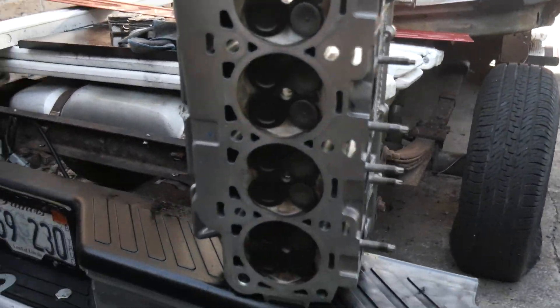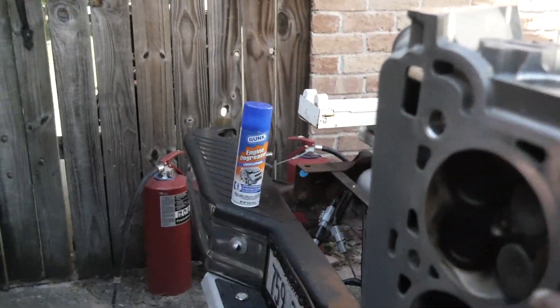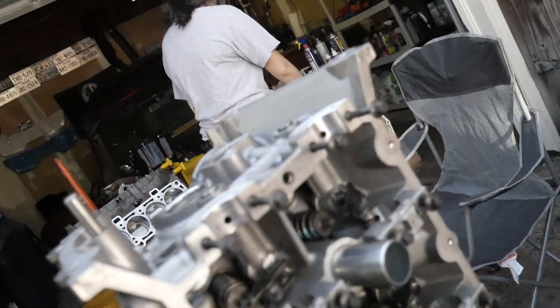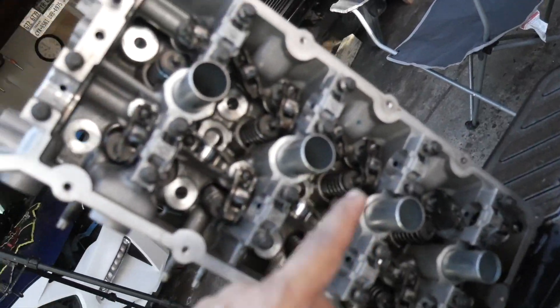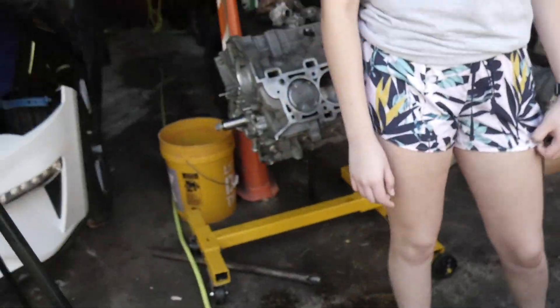We have the driver's side head here. It's already cleaned off. Myself and Nate did it while Gabby was sleeping. Everything is looking pretty good. We got all the old gasket off of it. We got the black sealant off of the sides where the timing chains and everything will go through. We cleared off the top, even our intake and exhaust ports. So everything on here should be good to go.